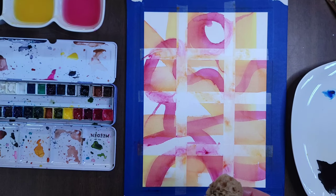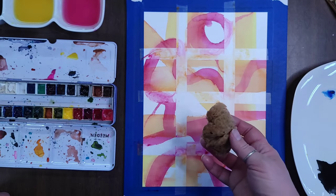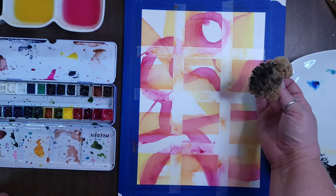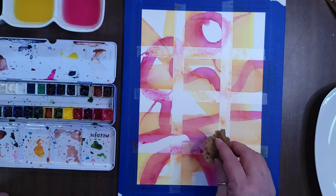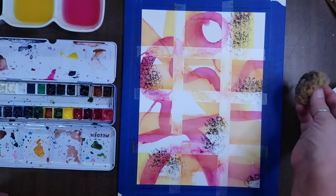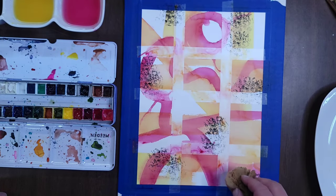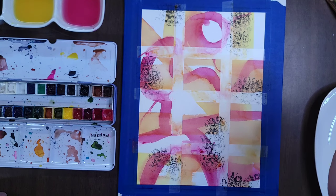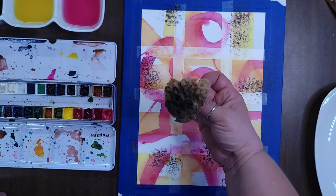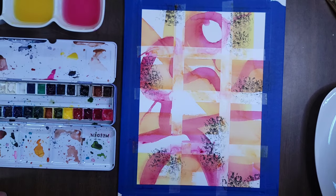I'm going to use my sponge first. This is just a sea sponge and I'm going to use it to kind of pounce color onto the paper here and there. I want to get it wet first — it will hold the paint better and use a little bit less paint. If you just pounce a dry sponge into the black paint, it's going to soak up all of it and we don't need that. I'm just going to dip it in the black paint on my plate and splotch it here and there on my painting.